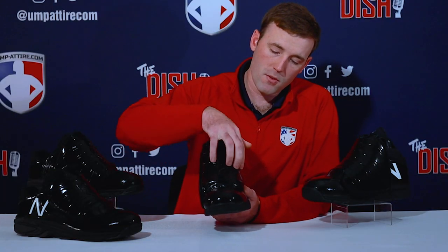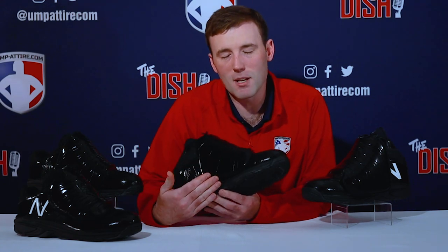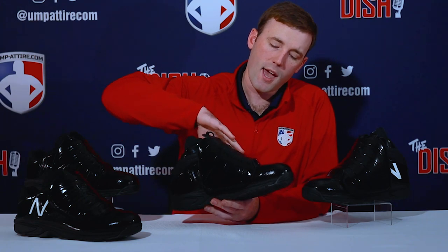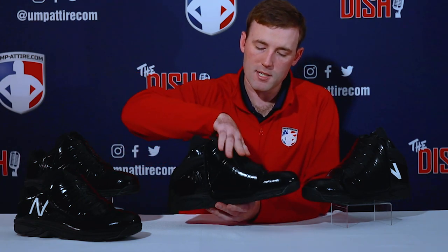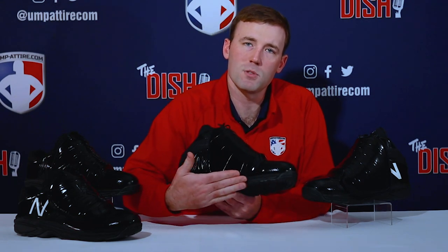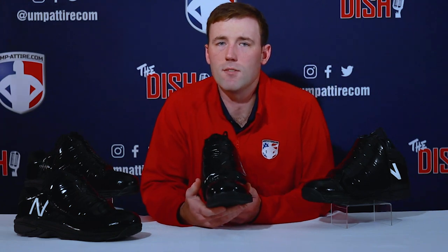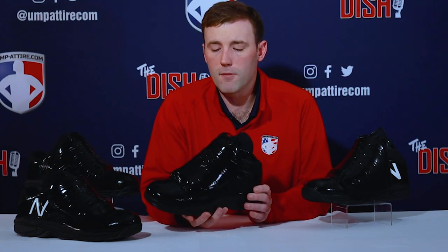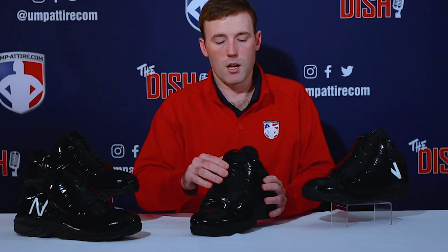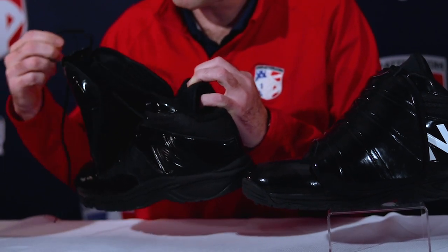Moving up the shoe, we get into the metatarsal guard. This shoe has an extended metatarsal guard that extends down to the inside of the shoe. Other plate shoes are kind of even just on the top, but this one extends down into the inside of your shoe to give you that extra protection against foul balls. The high gloss finish means this shoe is going to look good — it gives you the authority you want on the field. It shines up really nice and stays shiny. It's not patent leather, but it is high gloss.